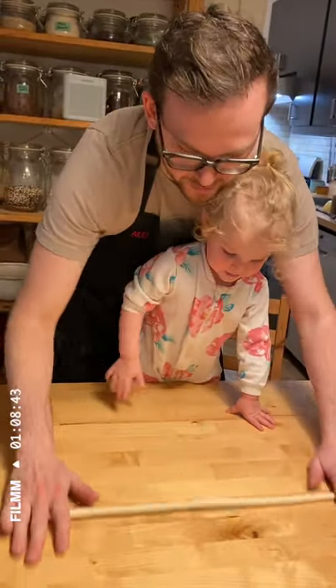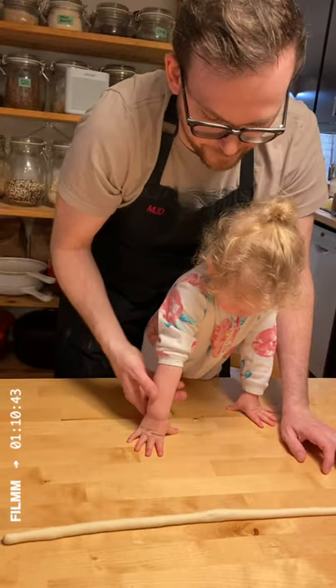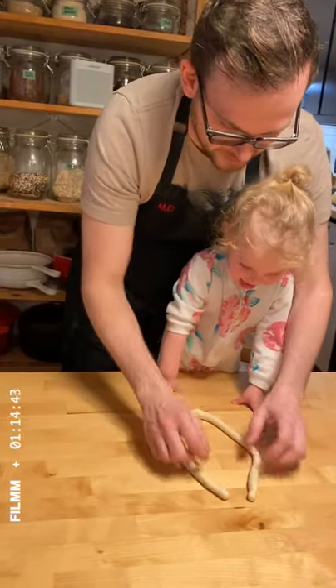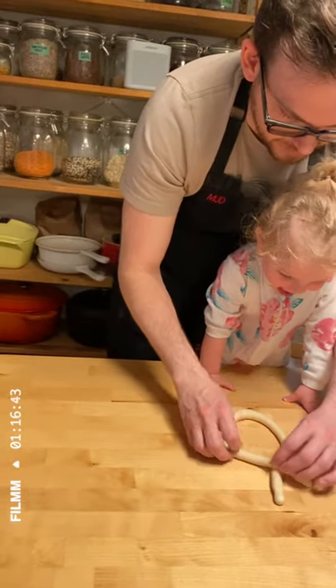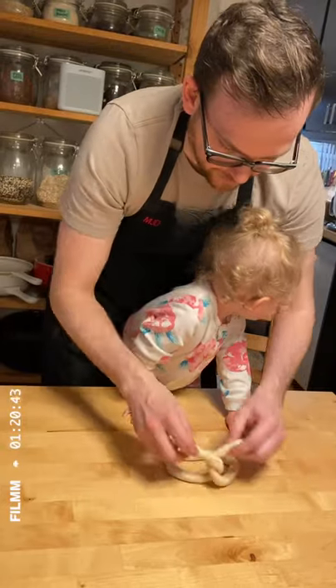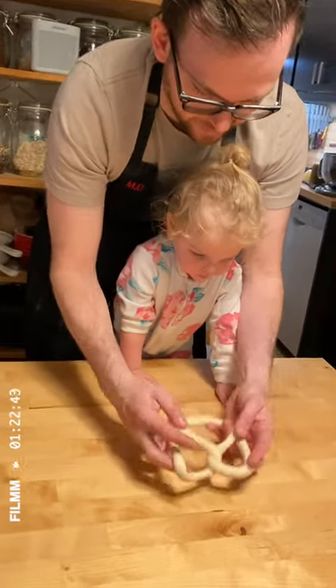Take the middle and pull it towards you. Now cross the arms. Flip it over, and now bring this down so you have a pretzel.